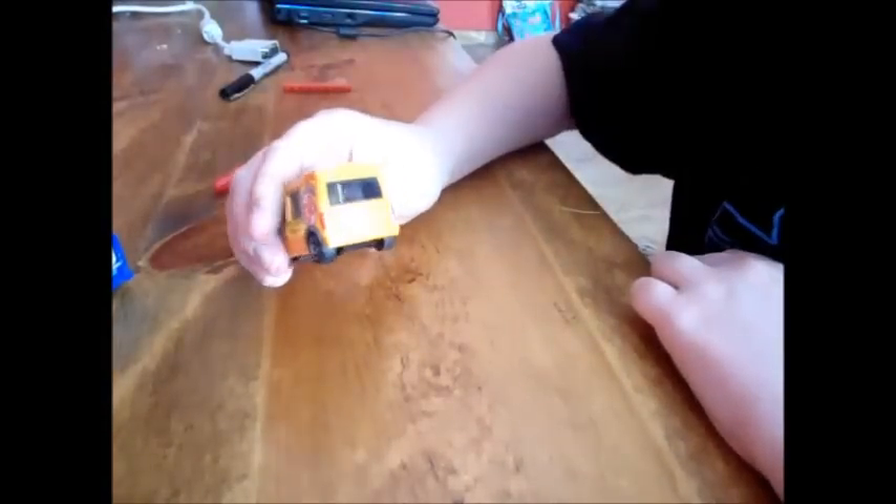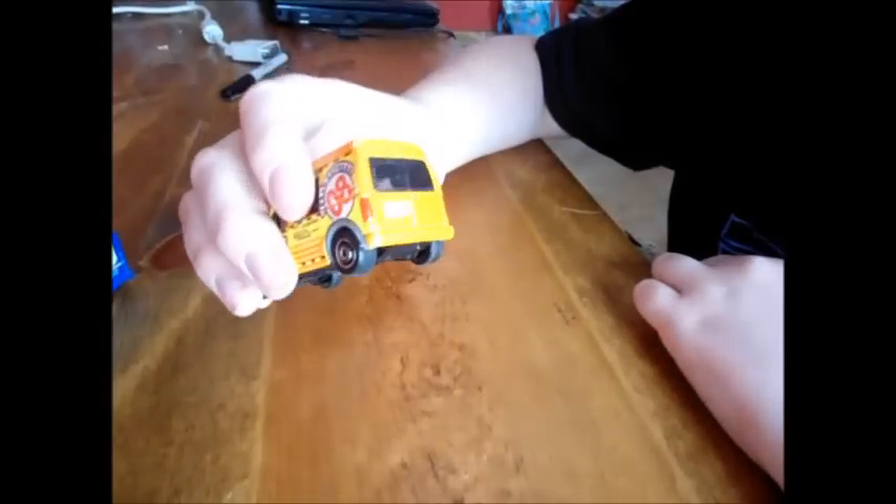Simple as that — and look how much better it looks. It looks a lot better than what it did before.